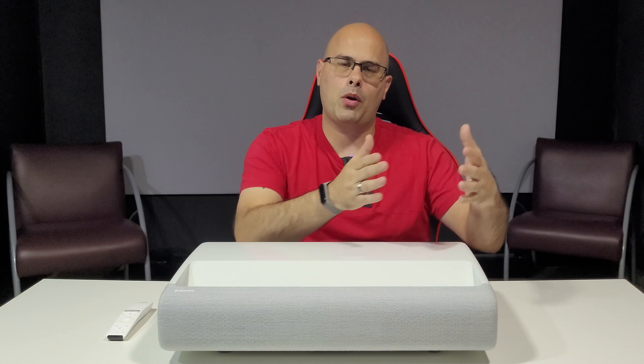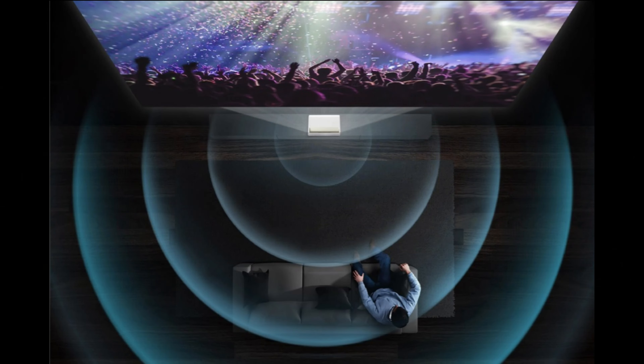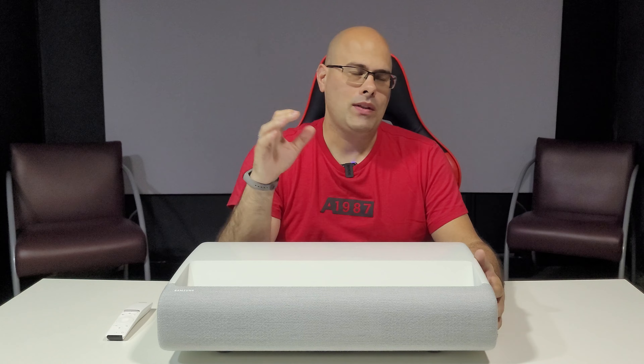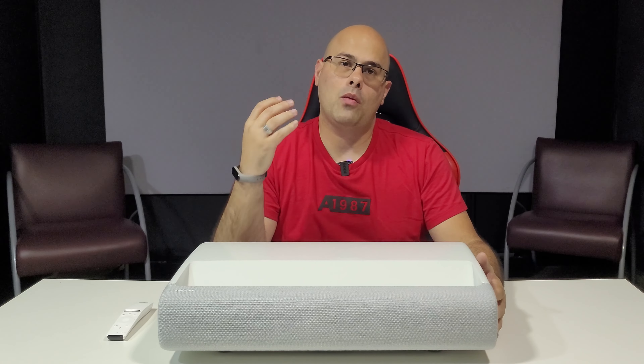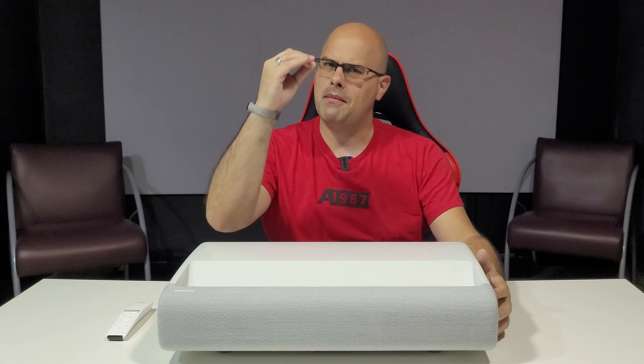Ele não tem somente os aplicativos. Ele tem um sistema smart da própria Samsung com vários canais online para você assistir — isso eu achei sensacional. Ele possui um sistema de som 2.2 de 30 watts RMS, que já toma conta de todo o ambiente com qualidade excepcional. Se você quiser aumentar ainda mais a qualidade, recomendo uma sala de bar 5.1, 5.2, Dolby Atmos ou um Home Theater — isso vai ajudar bastante na experiência.